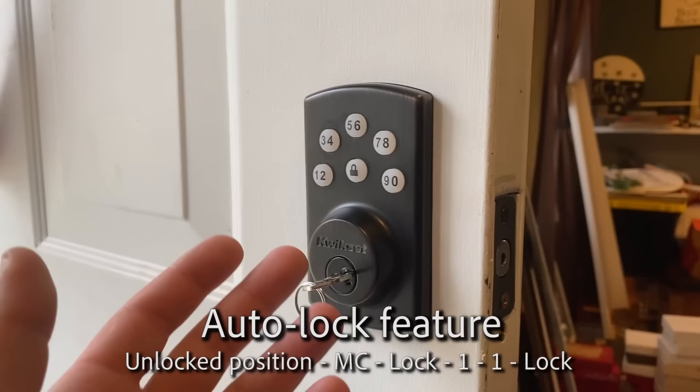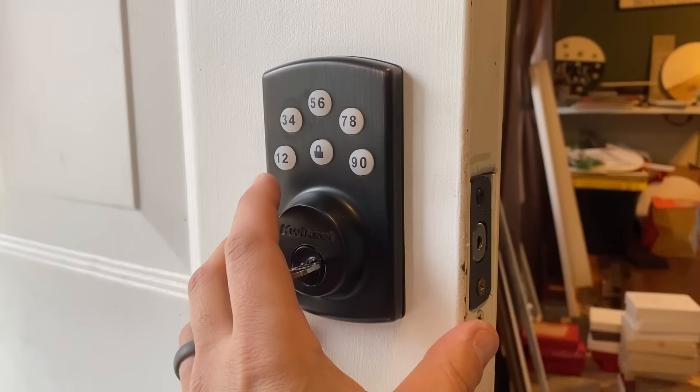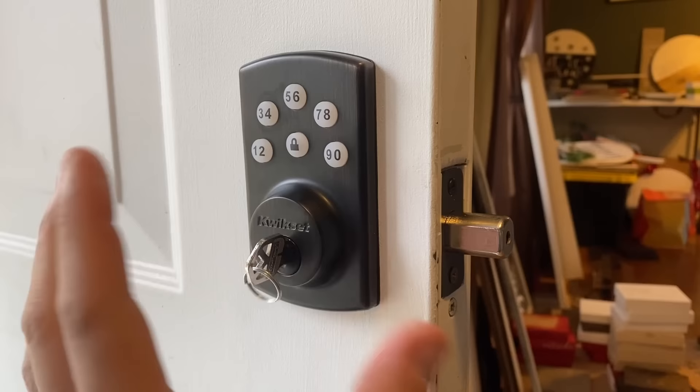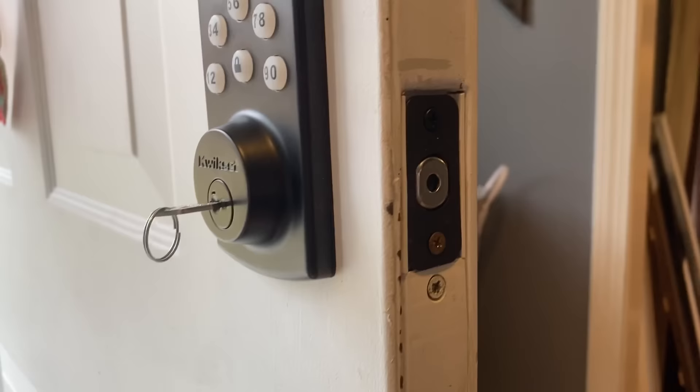In order to turn that on: 0000, lock, one, one, lock. Beeps twice. And now when I lock it and unlock it with my code, we're going to wait 30 seconds and it should lock back up.